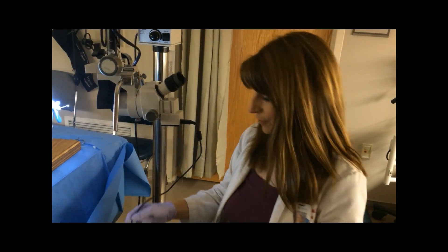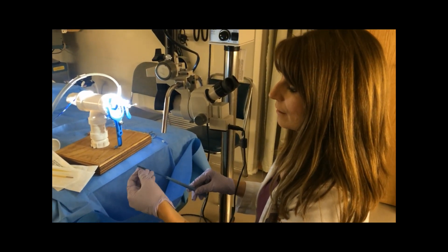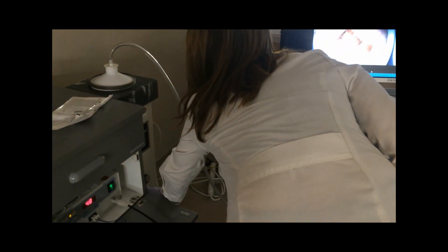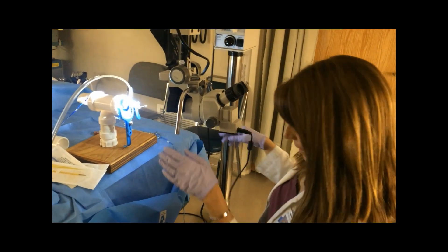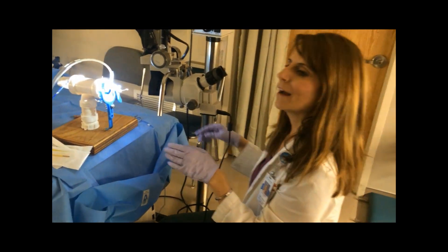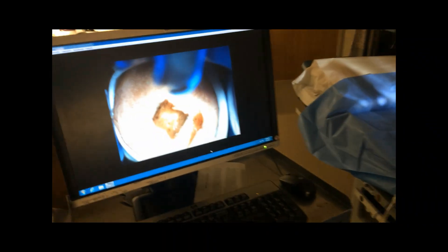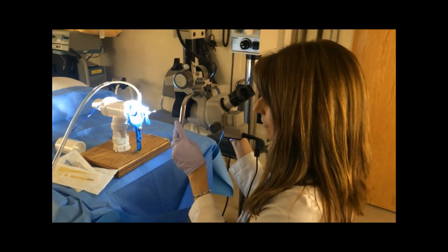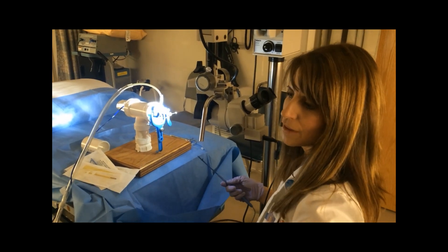The next thing that I do when I'm ready to actually start the procedure is turn on the vacuum. I make sure that I can see the entire area that I need to see. I do not look through my scope while I'm doing this procedure — I look off to the side of it. I do try to keep it visualized for the rest of the learners in the room.